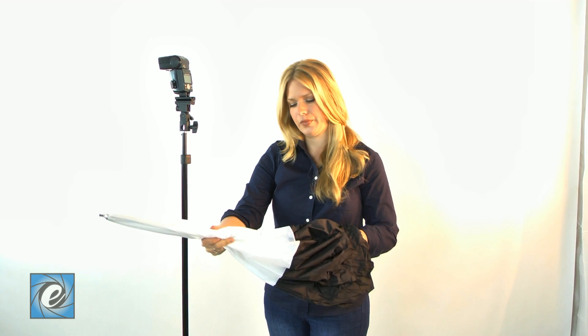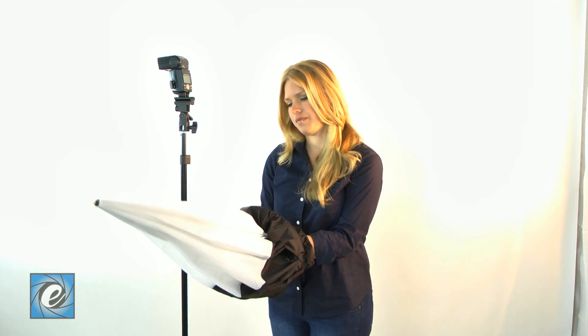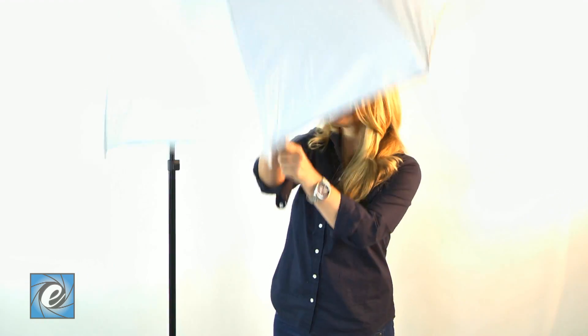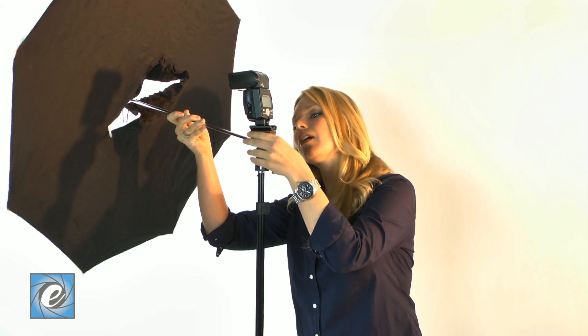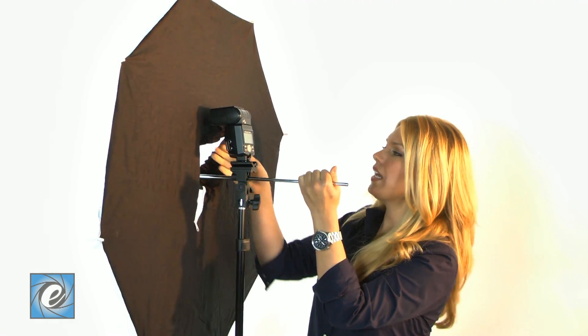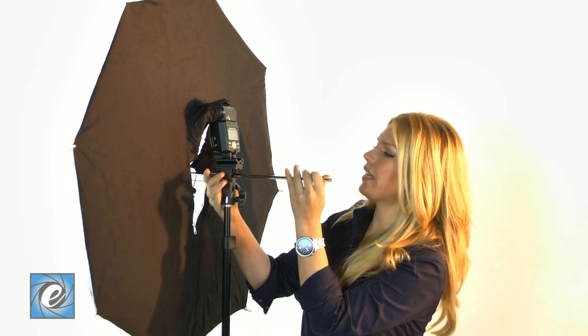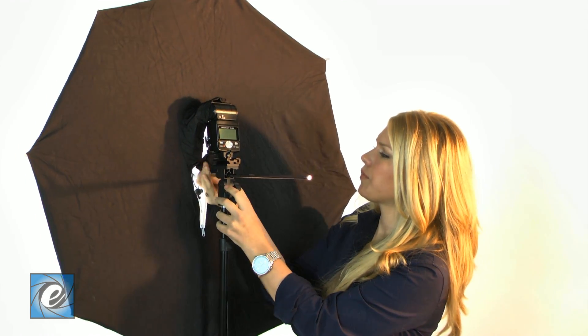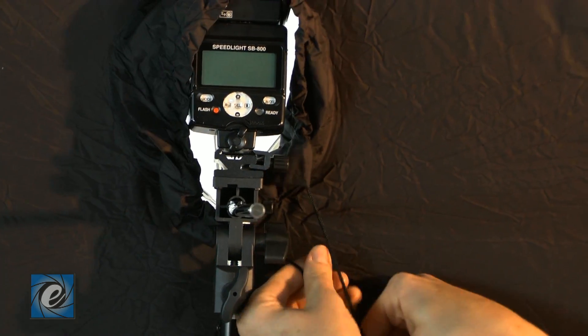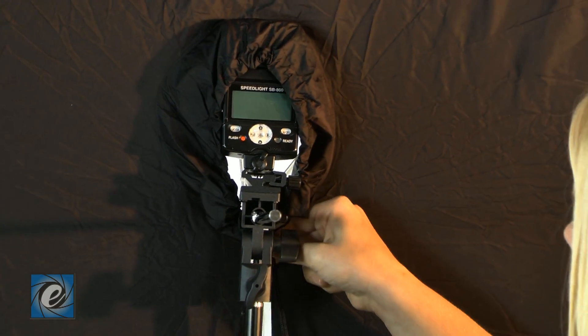I'll show you how to assemble it. First, open the Softbox Umbrella and fit it right into the bracket. Then cover the speed light and zip, and use the drawstring to control any light spill.